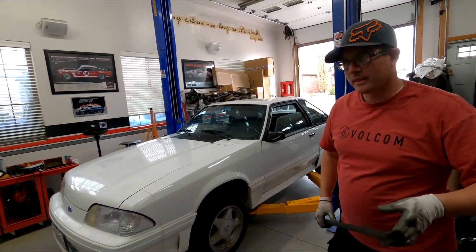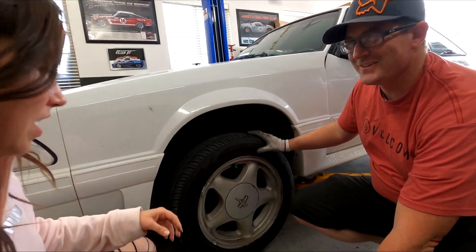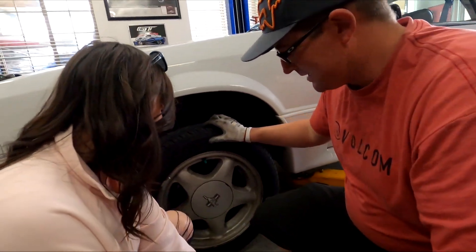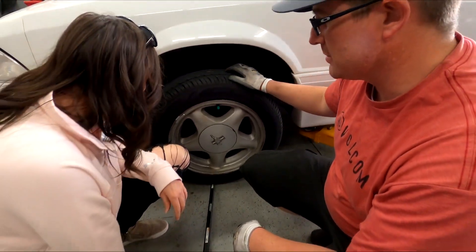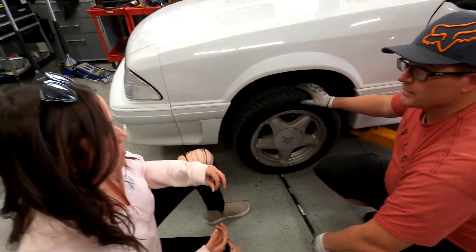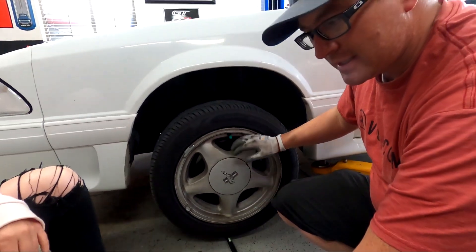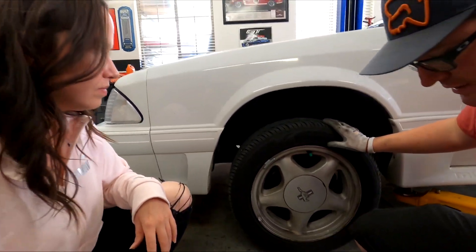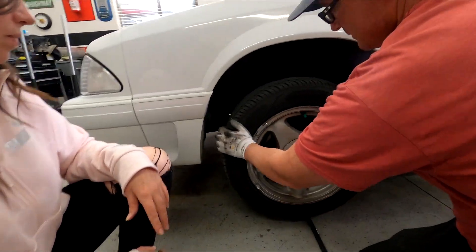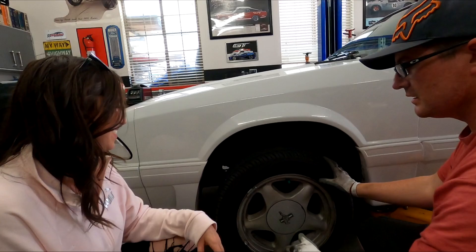I'm so excited, I cannot wait to get started on this. A quick easy way to check ball joints: grab a bar, get it off the ground just a little bit, and pry up on it. Feel that? Pull up on it and bounce it a little - you feel all that play? That can mean ball joints or loose wheel bearings, but mainly I think it's going to be ball joints. They're cheap if you don't go crazy with aftermarket. You can see it almost moves the wheel just a little bit.